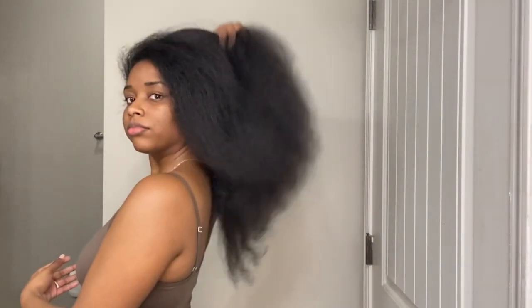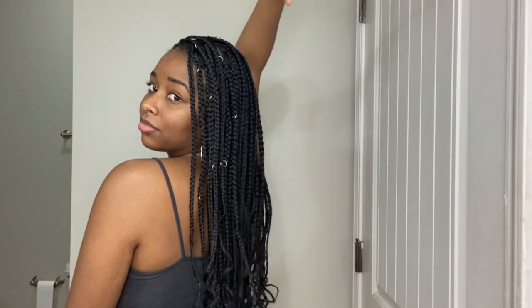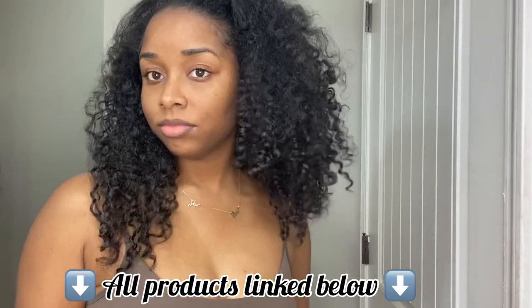Hello YouTube! In this video I'll be showing you my updated start-to-finish knotless braid routine. This style took me six and a half hours to complete — they turned out good but it took a long time. So let's get into the video. We're going to start off with my hair looking like this. I decided to start this style at 10 o'clock at night because I was sick of my hair.